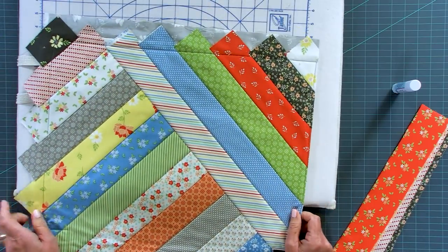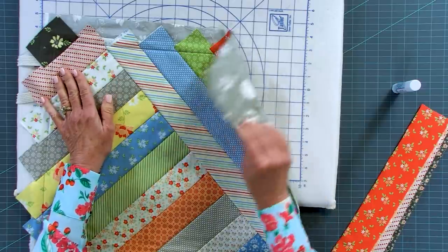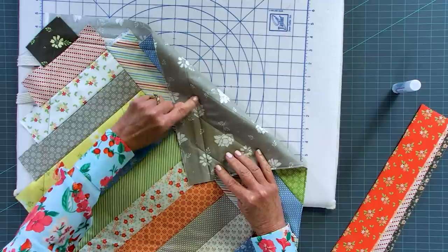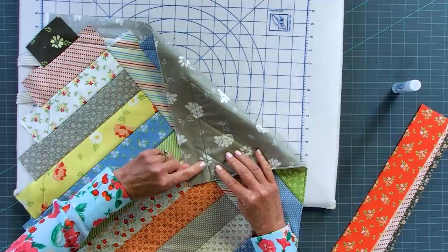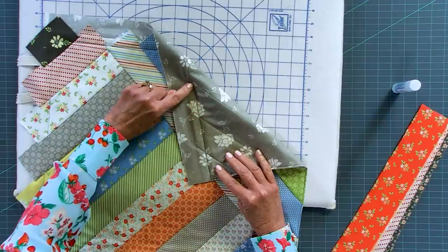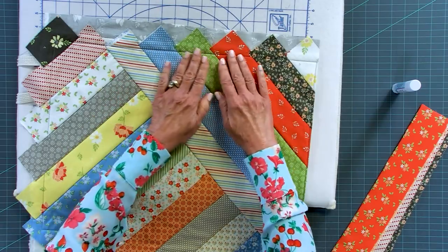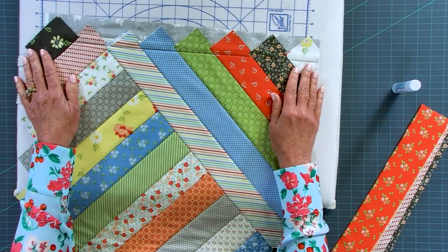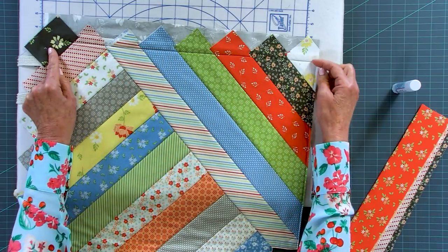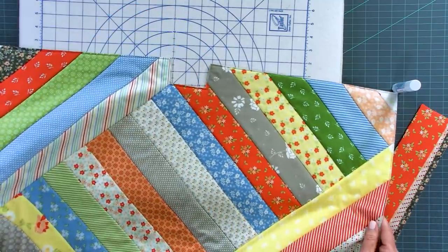All the piecing is done and I have all these ends hanging out here. I want to turn this over and stitch again along that same outer edge line from the very first step - when we spray-basted the backing on we made a stitch along the outermost edge. Going right back over that keeps all the fabrics in place on top. Then I'm going to trim all the way around just to the outside of that stitching line.